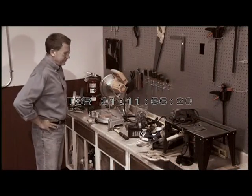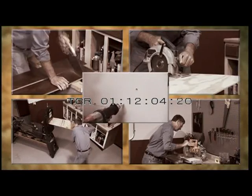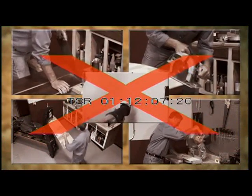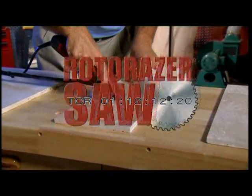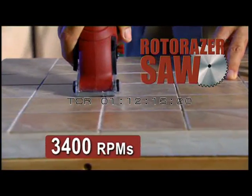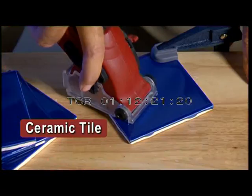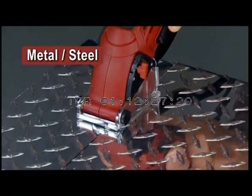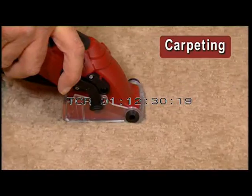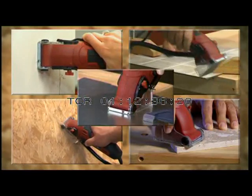Introducing Roto-Razor — the high-powered hand saw with over 3,400 roaring RPMs packed into the most versatile, durable, lightweight, and portable saw ever made. Cut hardwood, plywood, laminated flooring, drywall, ceramic tile, grout, masonry, marble and stone, pegboard, and PVC. It even cuts right through metal and steel and cuts through carpet without a single snag. Roto-Razor is a jigsaw, circular saw, band saw, tile saw, and hacksaw combined.